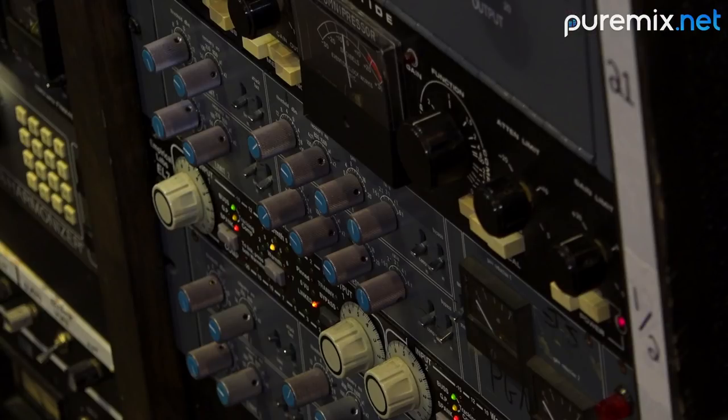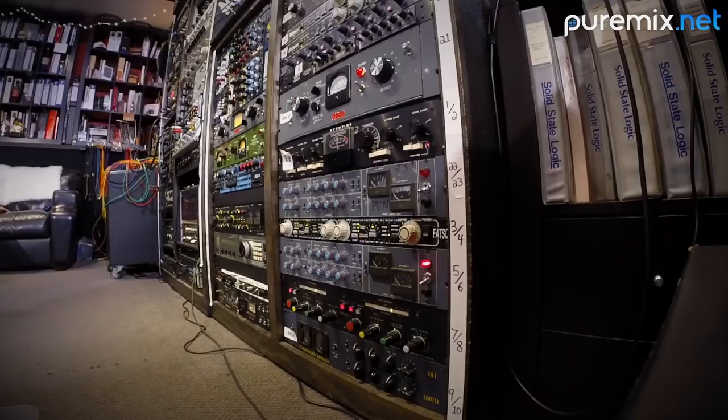The cool thing about the Neve is it sort of sharpens all the attack a little bit — I don't know how it does it, but it does. The settings on the 33609 are: threshold at zero, recovery at 100 milliseconds, gain at zero, and three to one. The limiter side I actually have on, with the threshold all the way up and the recovery time at 100 — so that's plus 14 for the threshold. The UAD version reacts exactly the same, it's fantastic. Strangely, the setting for the guitars 33609 is identical — we'll get to that in a minute.